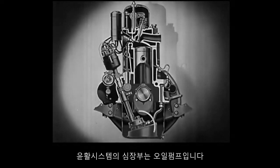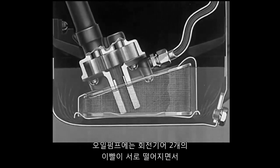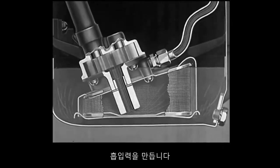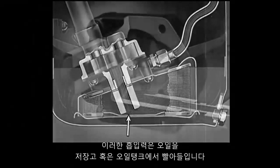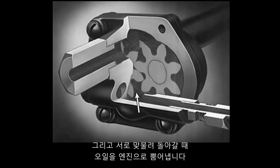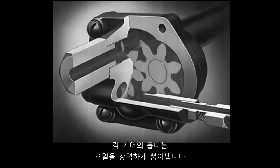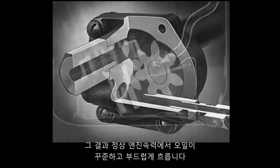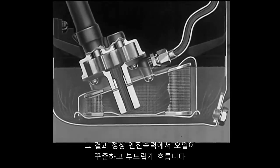The heart of the lubrication system is the oil pump. In the oil pump, the two revolving gears create a suction as the teeth move apart. This suction draws oil from the storage reservoir or oil pan. The gear teeth carry the oil around as they revolve and then, as they mesh together, force it to the engine parts. Each gear tooth sends a strong spurt of oil, and at normal engine speeds, the result is a steady, smooth flow.